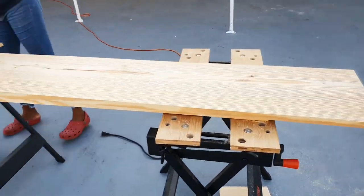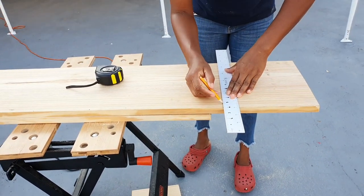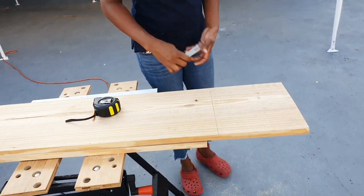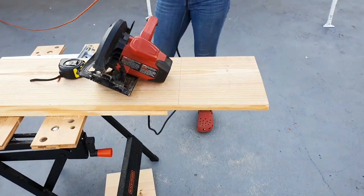To get started, I took a length of 1 by 12 pine board, then I measured three pieces of 11 inches and cut them off. Two of these pieces will be used for the sides of the unit and the other piece will be used to divide the entertainment unit in two.